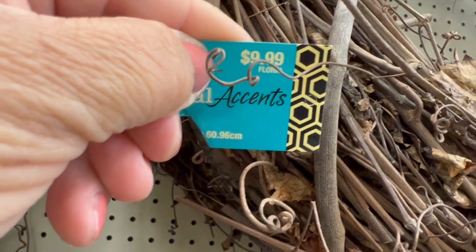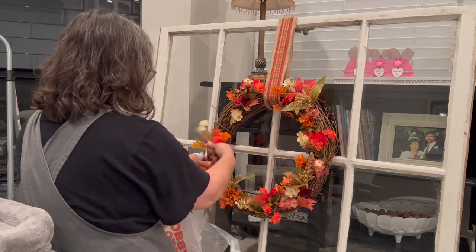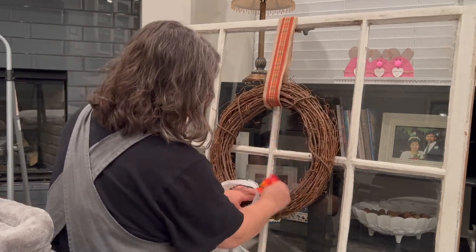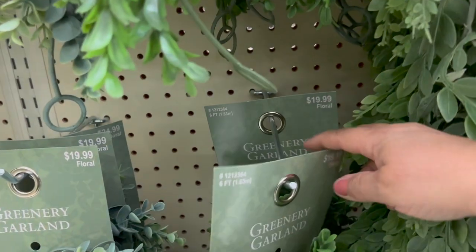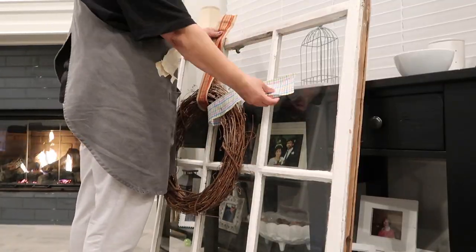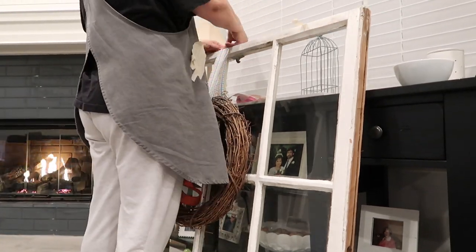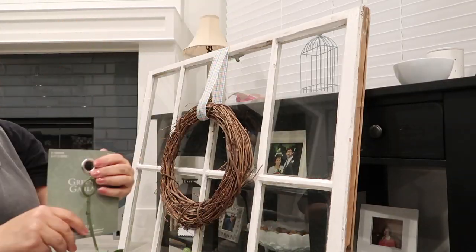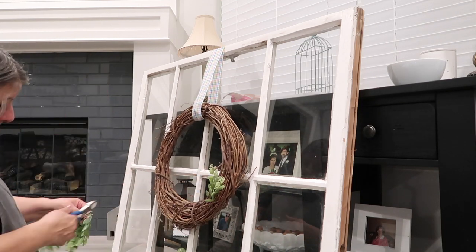I take off all the floral and decor — yes, it's from fall, I know that was a while ago. I found some greenery on sale for 50% off at Hobby Lobby; it was originally $19.99 so I got it for about $9.99. I swap out the ribbon for a more spring-colored one, and once that's done I attach the new ribbon with masking tape. It may not be the most elegant method, but it works!